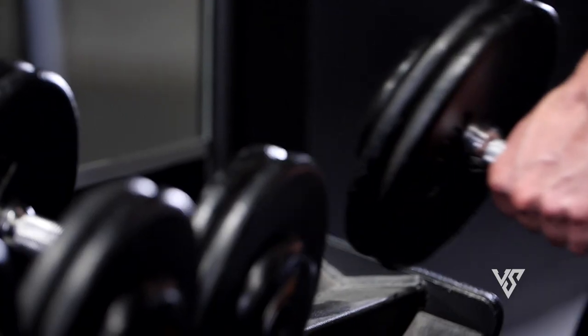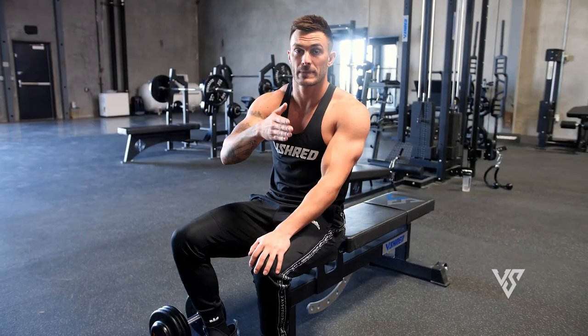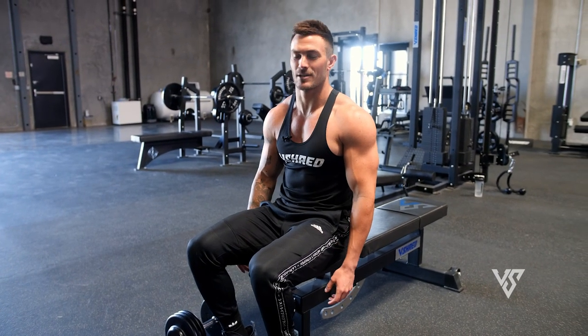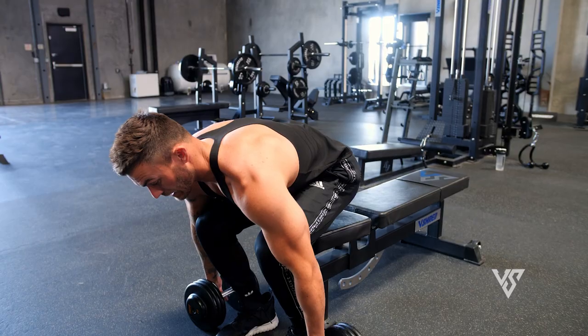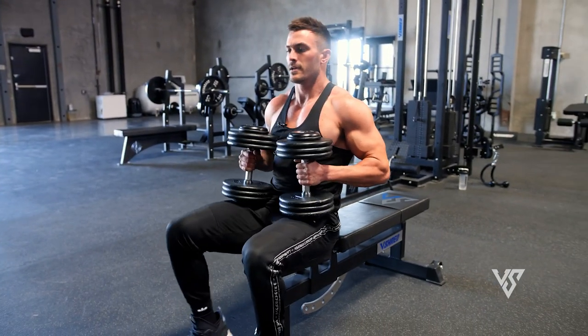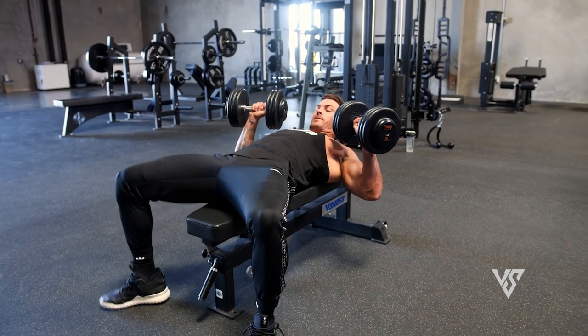Exercise two is flat dumbbell bench press, following the same pyramid rep and set scheme. When picking up the dumbbells, a lot of people try to curl them up — if it's light that's fine, but otherwise just pick them up in the strongest position possible. I like to basically deadlift my weight up to use as little energy as possible, rather than using all your force to curl the weight up. Lift with your legs, not your back. Then kick the weight back into a nice strong position.